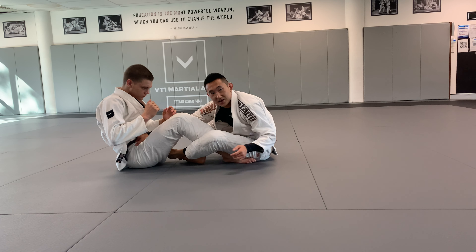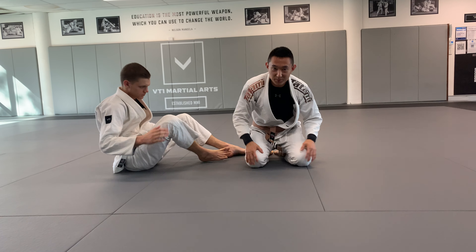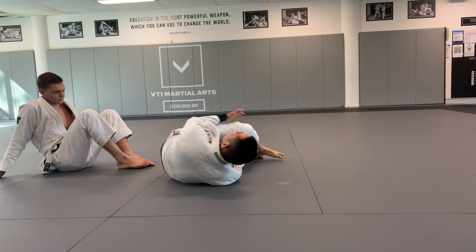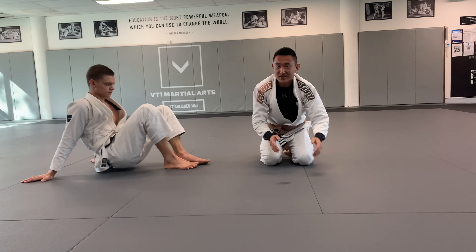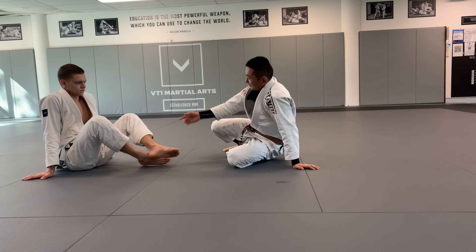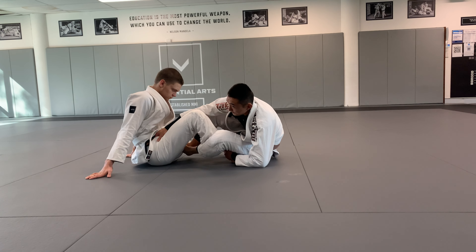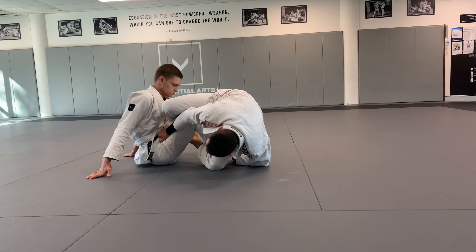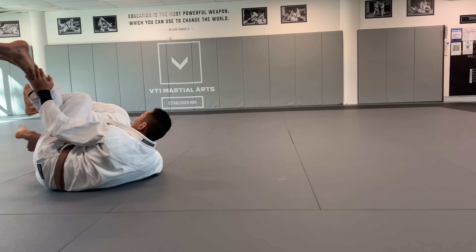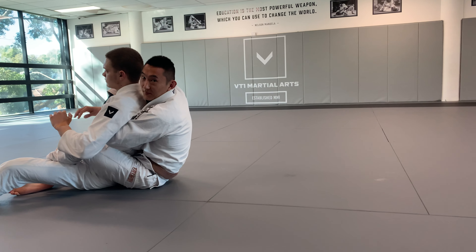Second option — a lot of people find it hard to Granby Roll, so just do a Log Roll. Essentially I want to be on my knees, place my forehead on the floor, look the other way, and roll over. It's very easy — put your forehead on the floor, look the other way and just roll over. Pull closer, get my knees up, put my forehead on the floor, look the other way — same situation. Go for the far leg, kick down, grab the shoulder, and pull him onto his back.